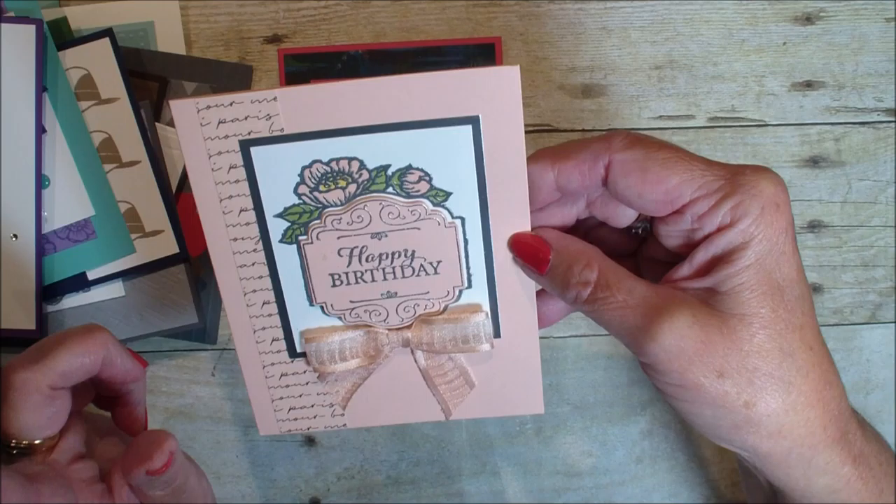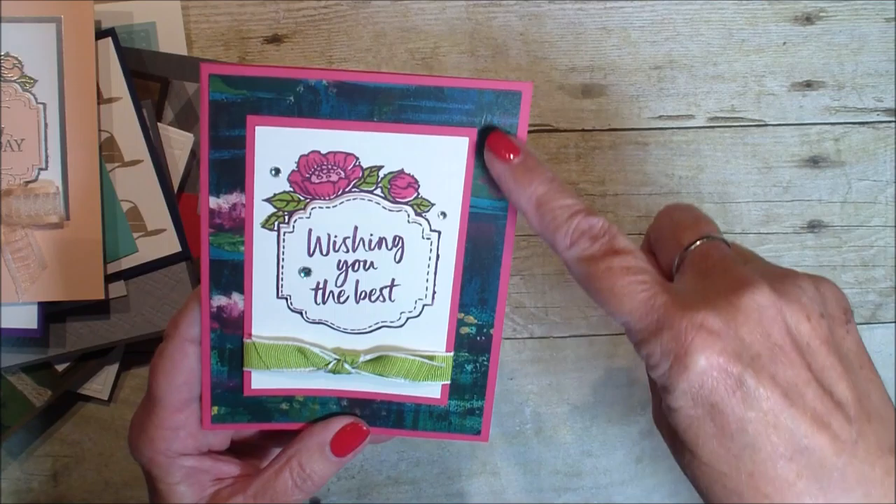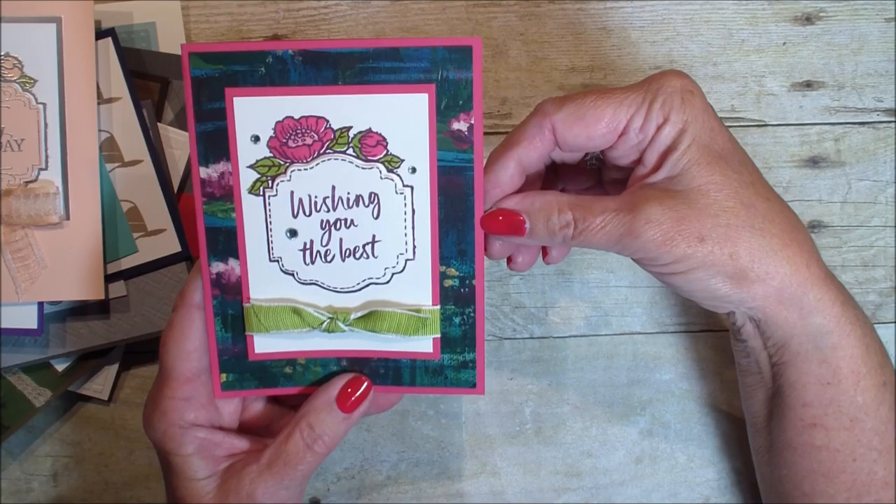That uses the specialty paper in the mini catalog — it's the one with the Eiffel Tower. And here last but not least is another one with the Tags in Bloom stamp set, and she used the Lily Pad Designer Series Paper for the background.